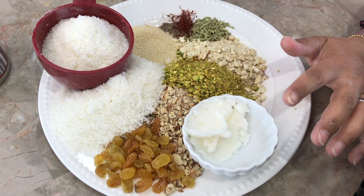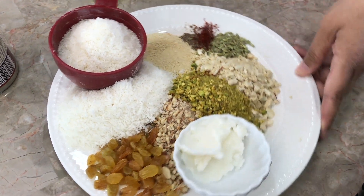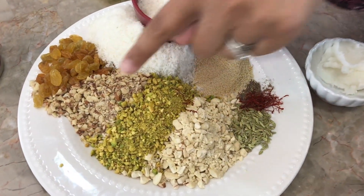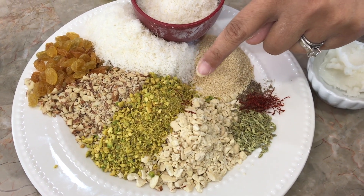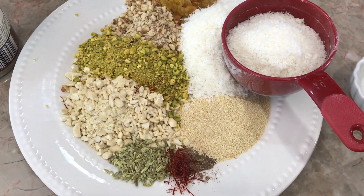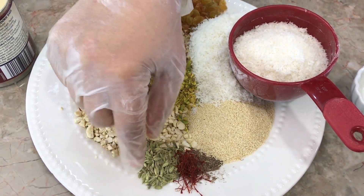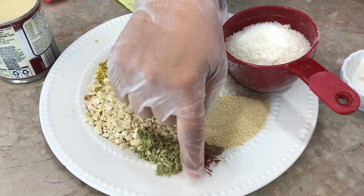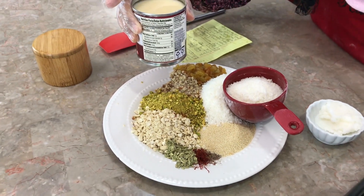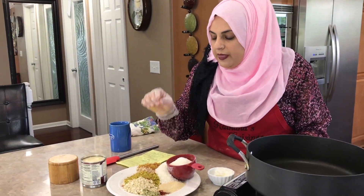For the filling I have two tablespoons of coconut oil, one-fourth cup of raisins, half a cup of chopped cashews, half a cup of chopped almonds, one-fourth cup of chopped pistachios, one-fourth teaspoon of cardamom powder, a couple spoons of poppy seeds, a pinch of salt, a tablespoon of fennel seeds, 10 to 15 strands of saffron, and two cups of desiccated coconut. Then we're going to be adding a little bit of condensed milk just until it comes together. Let's get this mixture going and I'll show you the next step.